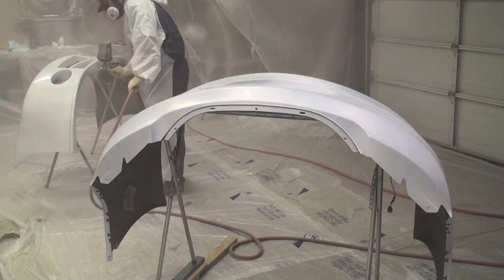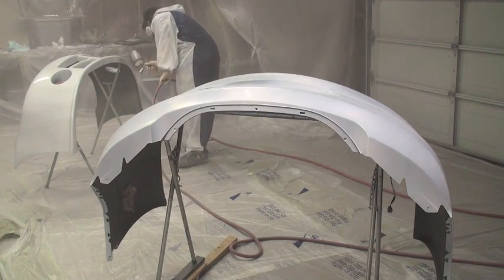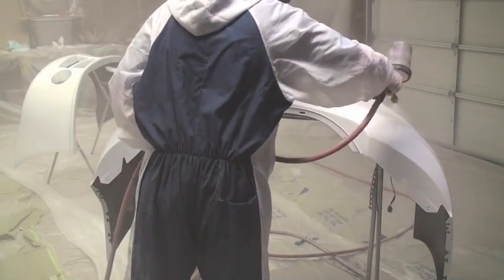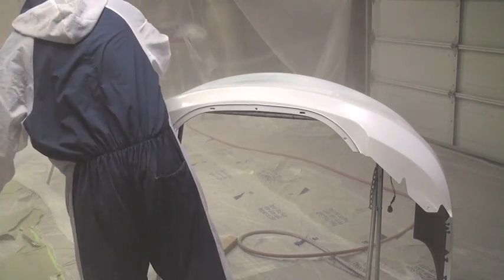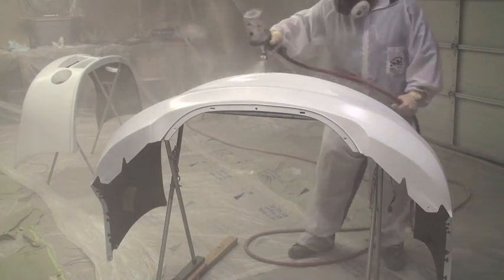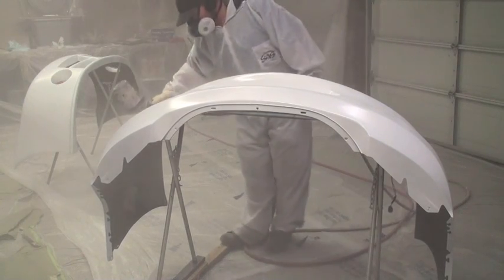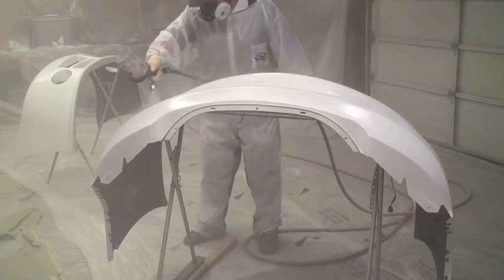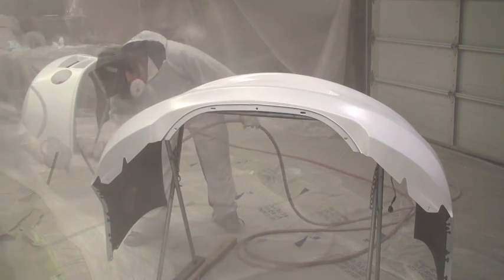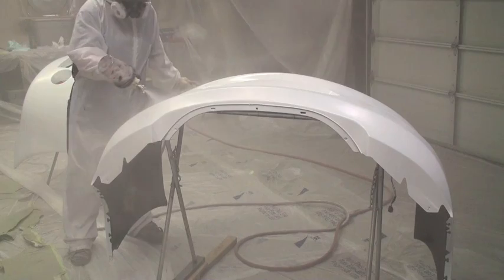Now I kind of divide bumpers up into areas while I'm spraying them. I don't go from one end all the way to the other. I do one side, then the top, and then I'll go down and do the other side. Make sure you're waiting for your dry times in between — waiting ten minutes before you reapply a second coat. You just want to basically go until it's covered.